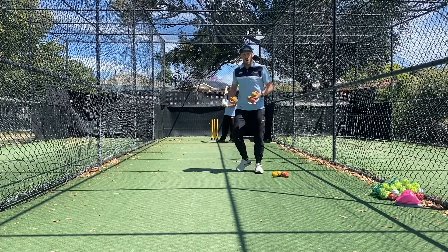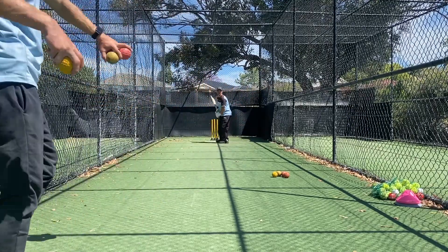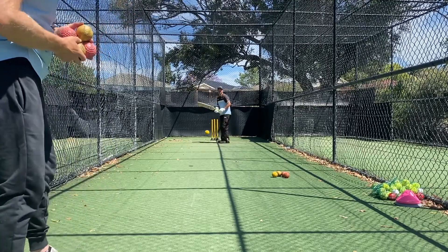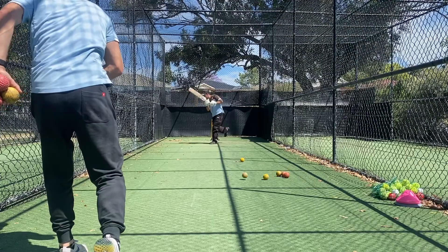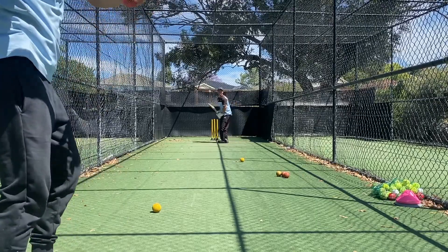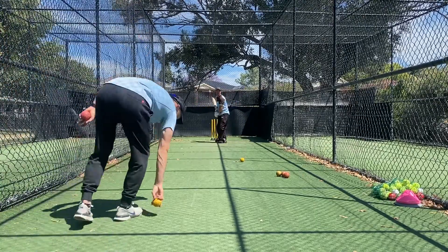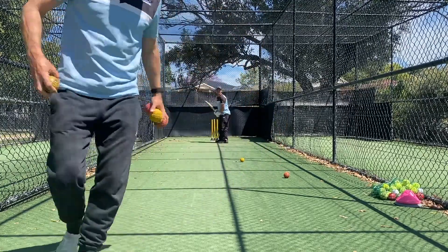I'll throw a few balls here to Reece on the front foot and he's going to hold his position for three seconds, a bit like a flamingo. Hold that position, and then we'll do the same on the back foot.